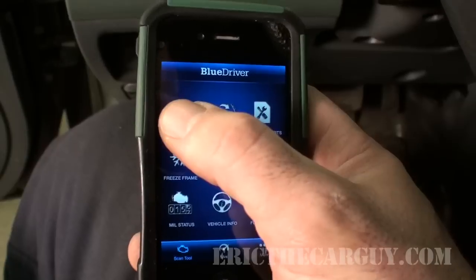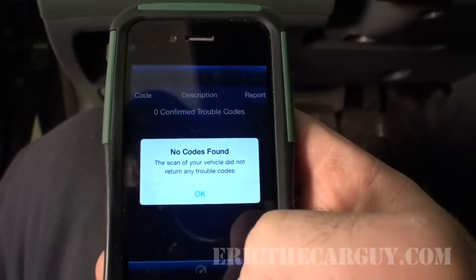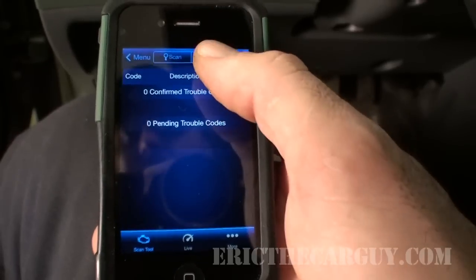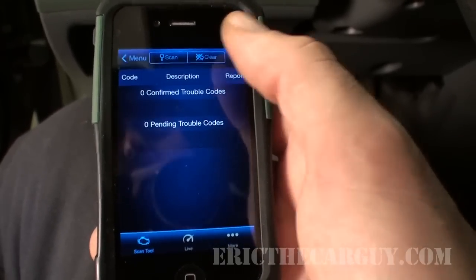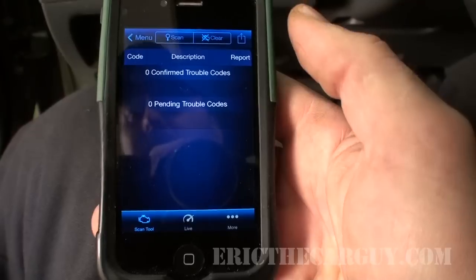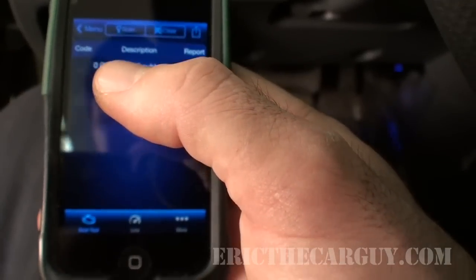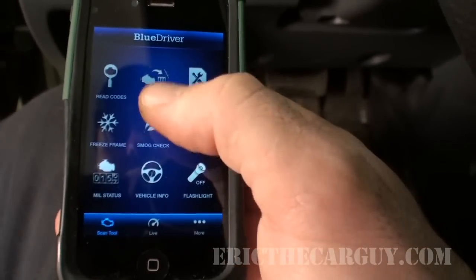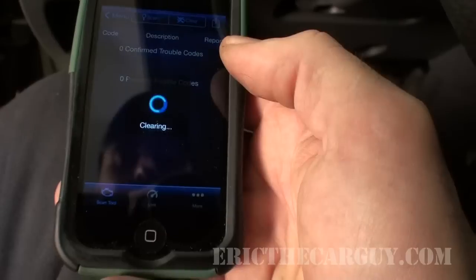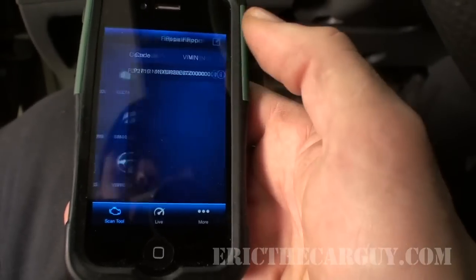Let's go through the motions of reading codes — you can see it talking to the vehicle. No codes were found, as I said there aren't any at the moment. You can also clear codes right up here. There's also a share option so if you're not sure what you're looking at you can share it on a forum or show it to a technician. To clear codes you just hit that and confirm — clear trouble codes — not that there are any, but just to show how that works.